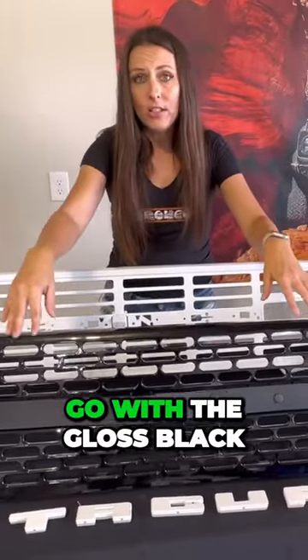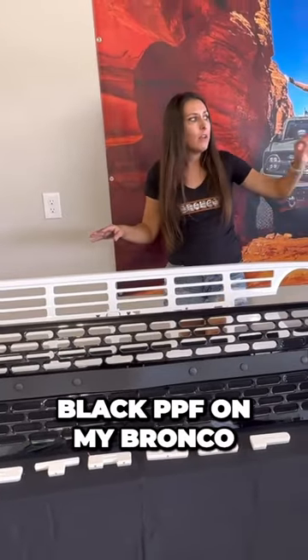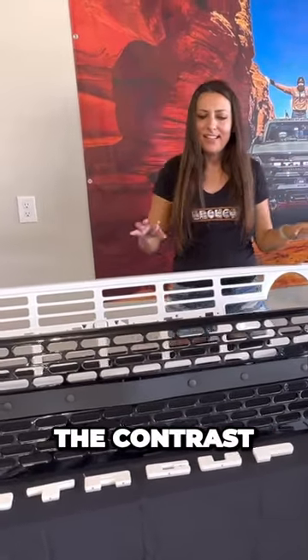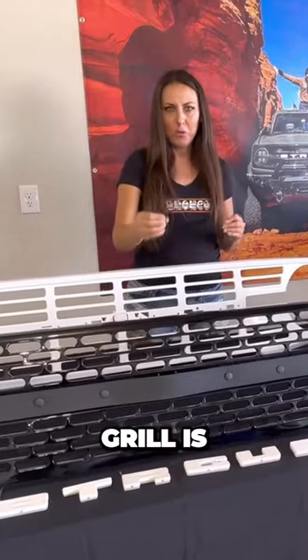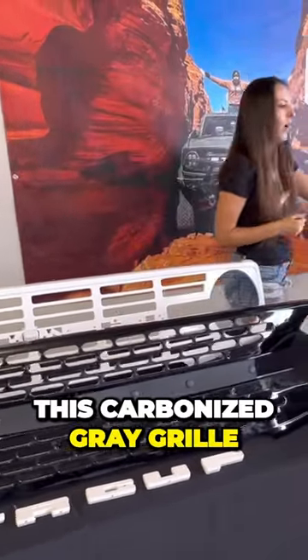I wanted to go with the gloss black grill because I have the matte black PPF on my Bronco. I just think the contrast of a gloss black grill is really going to set it apart instead of having this carbonized gray grill.